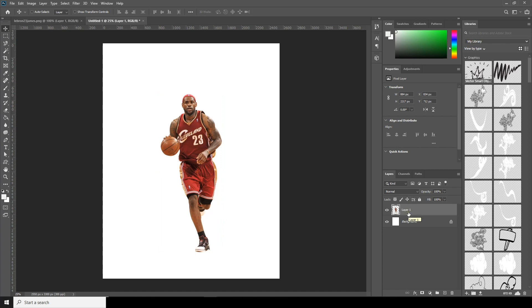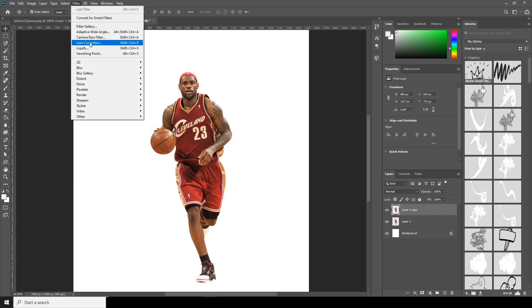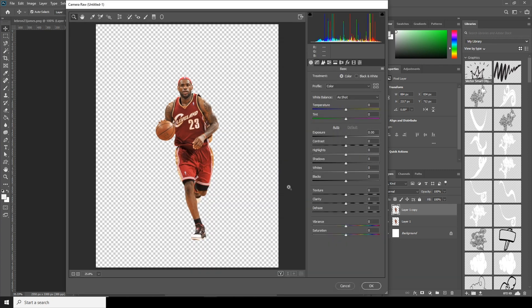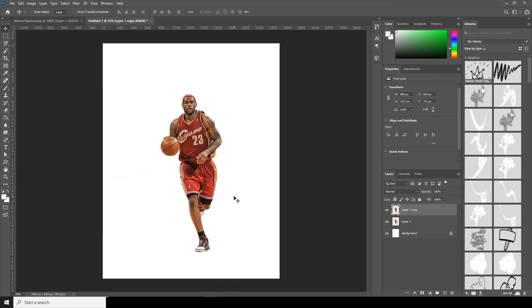Let's duplicate it — press Ctrl+J to make a copy. Go to Filter, then Camera Raw Filter. I want to do some adjustments: increase clarity, decrease highlights, increase texture, increase exposure a little bit, and drop down the whites a little.